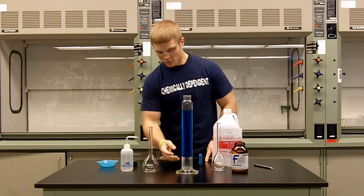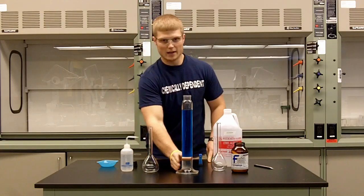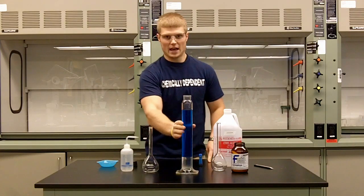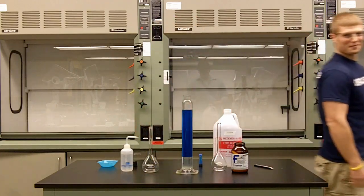So as you can see, we have a separation here. We have our water layer on the bottom, which is clear and does contain our potassium carbonate. And then we have our dye up here with the ethanol, so it's staying in the ethanol layer.